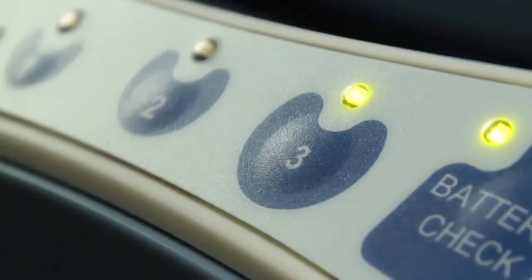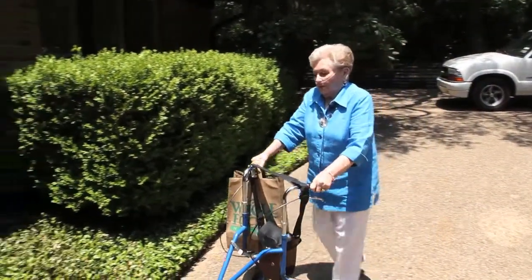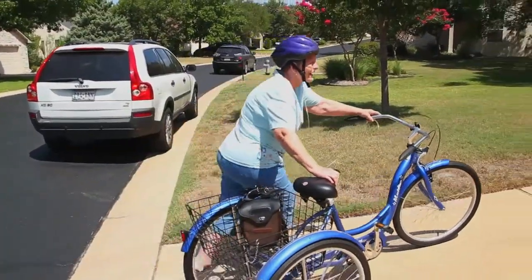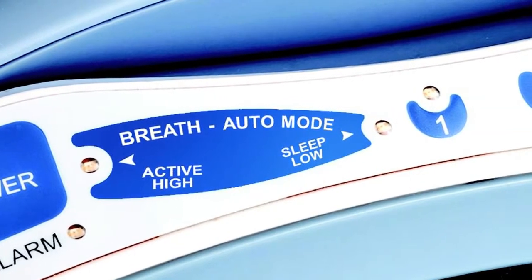Though you may not feel the oxygen, you're getting it. The system delivers oxygen based on the user's inhalation rate. If the green light is on, you're getting oxygen. When using the Life Choice during the day, the system automatically operates in active mode when oxygen requirements tend to be higher and respiration rate faster. In the event you fall asleep during the day or for evening use, the Life Choice will automatically adjust to your changing oxygen requirements during sleep in sleep mode. Only the Life Choice offers auto-mode technology to adjust to your changing oxygen requirements during activity and sleep.